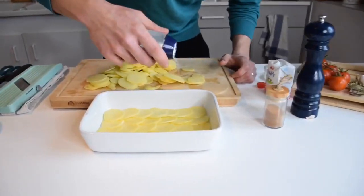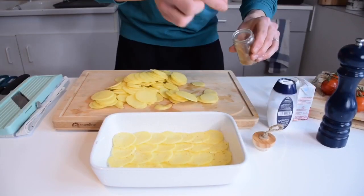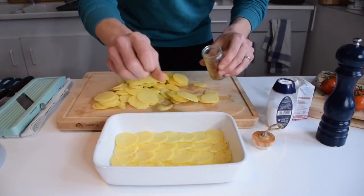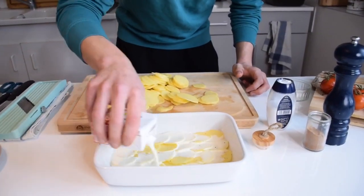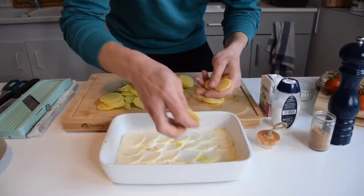So here's my first layer. I'm gonna add some salt, some pepper, and some nutmeg — just a little guys, it's very powerful, don't put too much. Then I'm gonna add some cream. And I'm gonna keep building my layers.